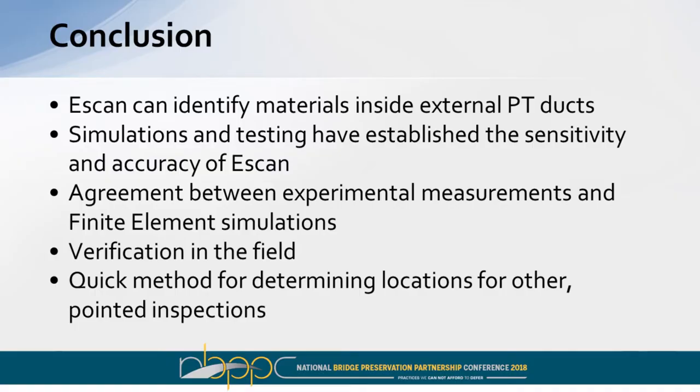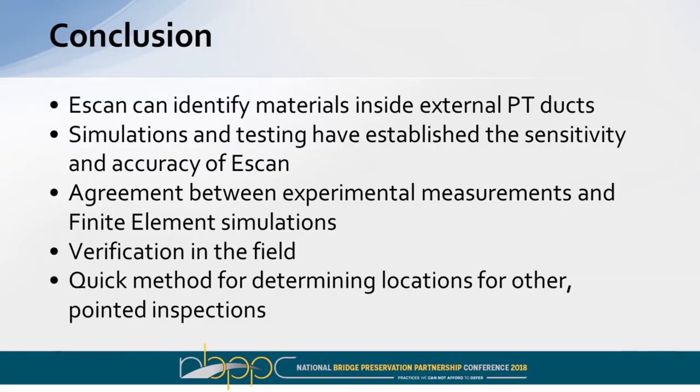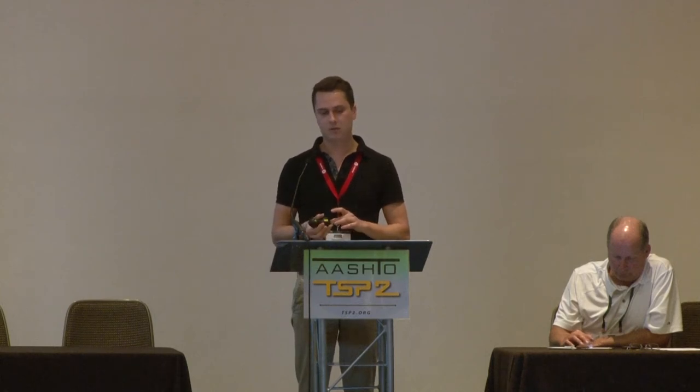In conclusion, the E-scan void detector is able to identify the materials in your duct — whether it is fully grouted, air voids, or a combination of the three. We've done simulations and testing to confirm it is sensitive and accurate. Our experimental measurements and finite element models have coincided and correlated with results found during actual testing. We verified it in the field, and it's a quick method to determine locations for local repairs or more in-depth local inspection. Normally we provide a report of locations along the duct where defects were found, their estimated size and location, and allow the owner or engineer to determine the best course of action. We don't make recommendations on how to handle your structure inventory if it's going to lead to excessive costs — we leave that up to the owner and engineers.